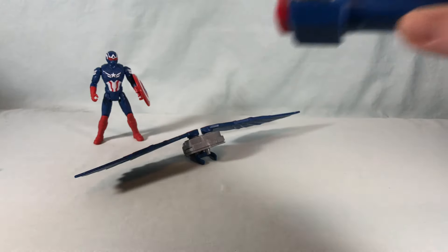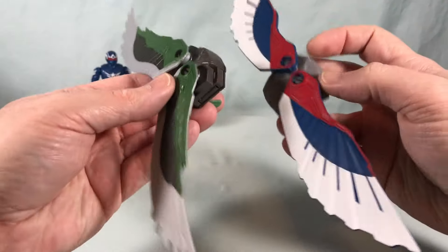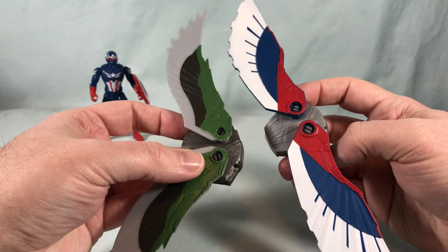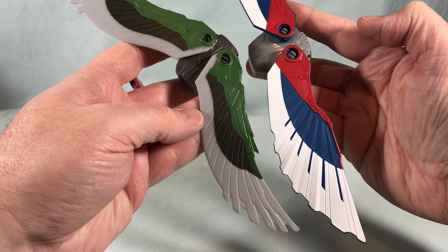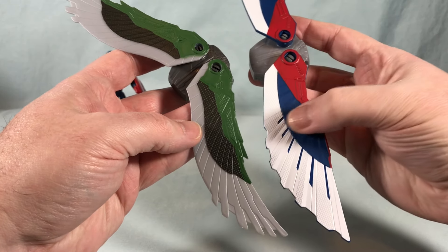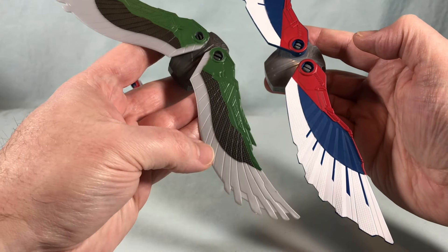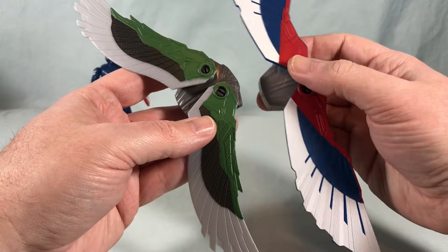You have the backpacks with the wings again just done in different colors. You can see that the wings are actually molded differently, so Captain America's wings are a little bit bigger than Falcon's wings and a little bit more robust - they're thicker. These are more bird-like I would say, so they do have a different shape there which I appreciate.